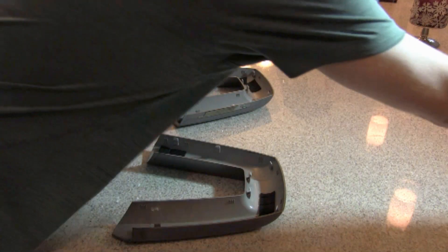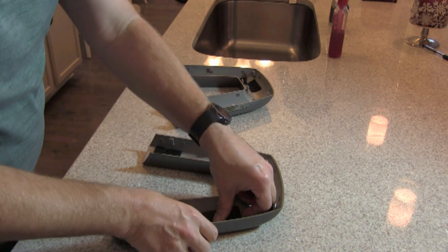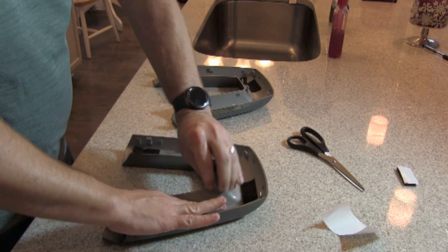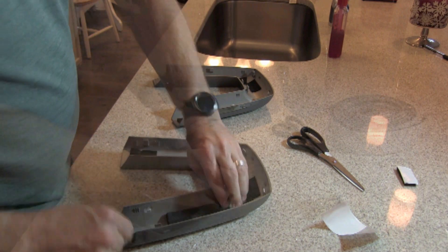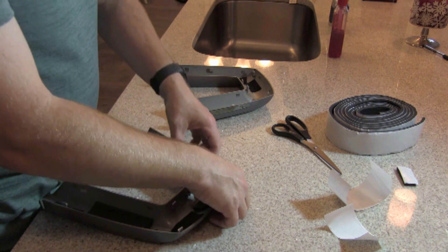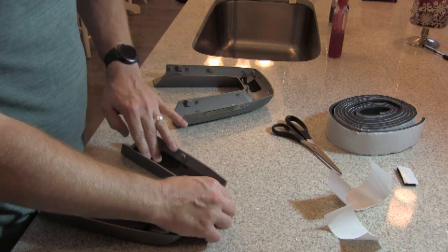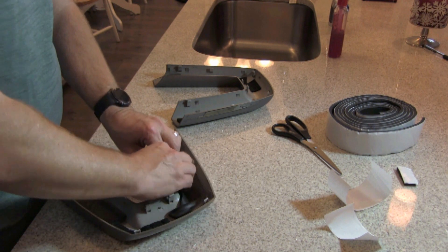Everything is clean and wiped down, and there are some little foam pads from the factory in there, but my plan is to add more. I found some black thin foam weather stripping and I'm going to cut a few slices off, pack it in there, and hopefully that'll create enough pressure against these pieces that when I'm driving down the road they won't vibrate anymore.